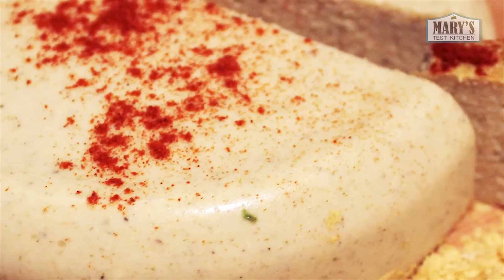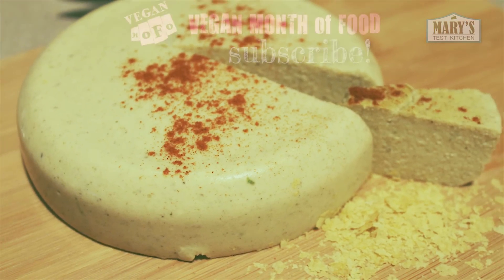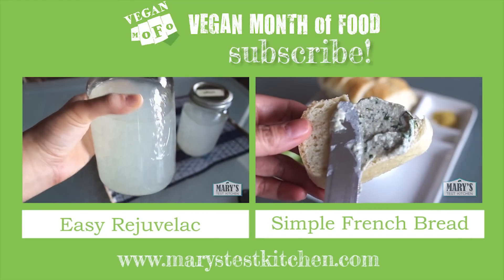I have a couple recipes coming up that will involve this basic almond cheese, so make sure you're subscribed. As always, thank you so much for watching this video. Give it a thumbs up if you liked it and share it with all your cheese-loving friends. Bye for now!